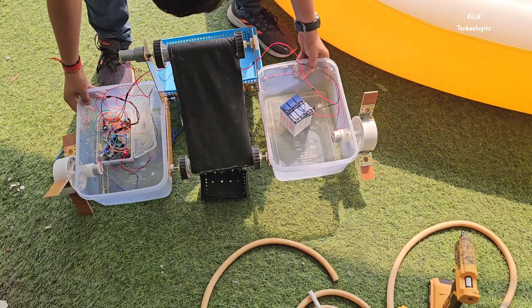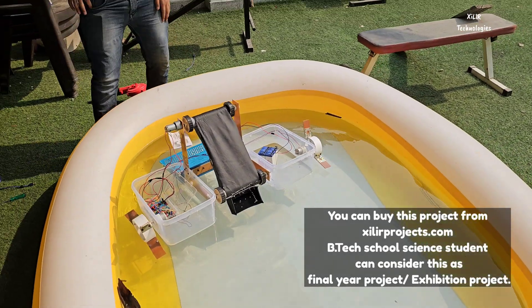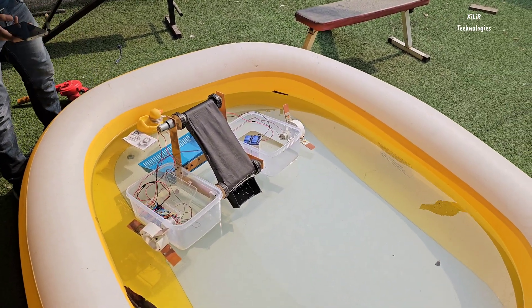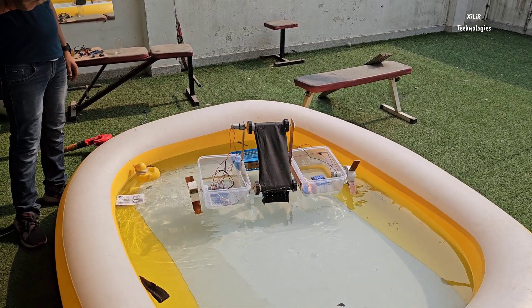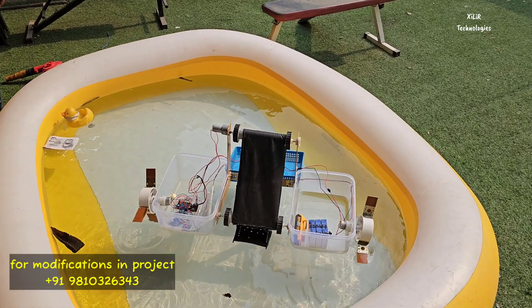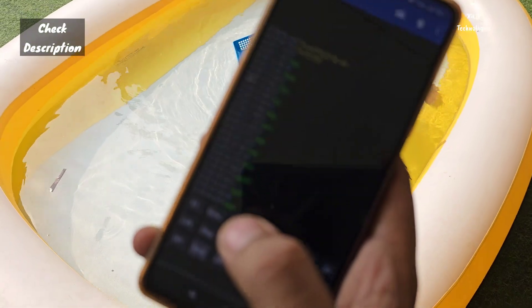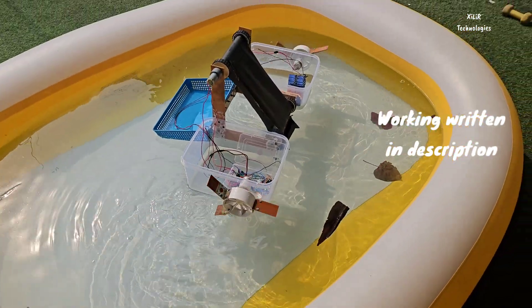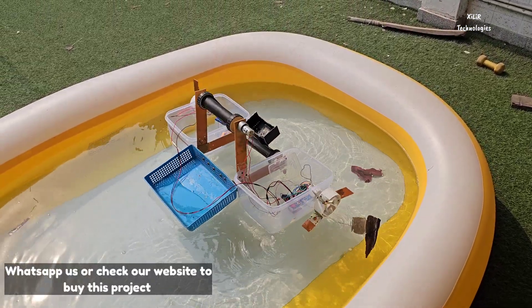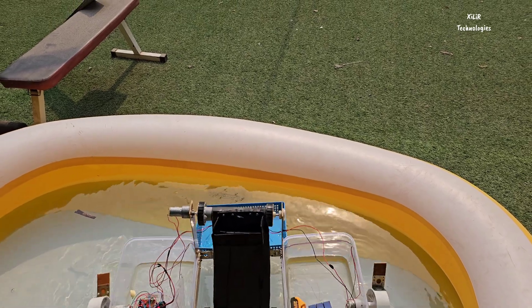Now we will see the working of this product. The robot can move forward, back, and right. The conveyor belt is also operational.